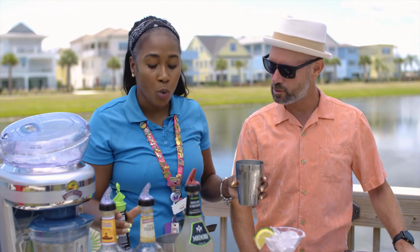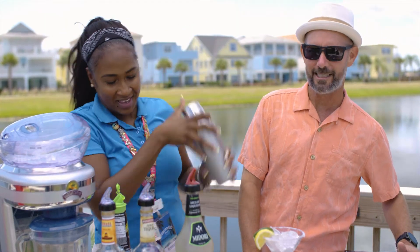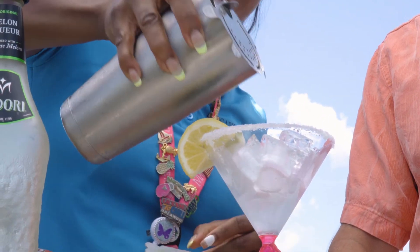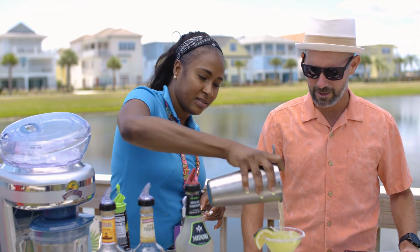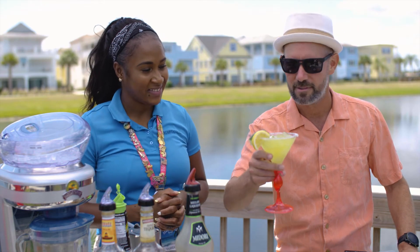Now we're shaking this — I'm going to move my head out of the way because this is going to get a little crazy! I love it. Then we use our strainer — got to strain it so we don't have any extra ice falling in there. Look at that beautiful color! Fins up everybody, let's have a little taste.